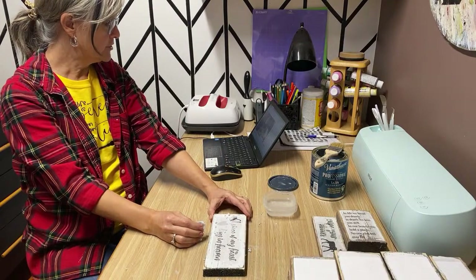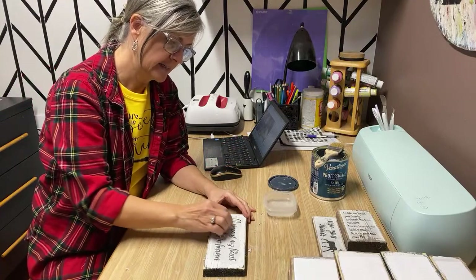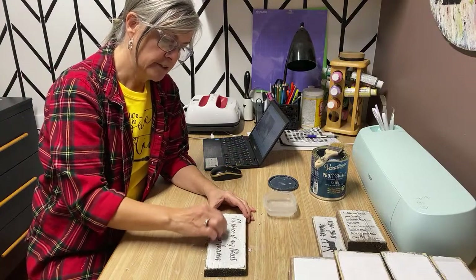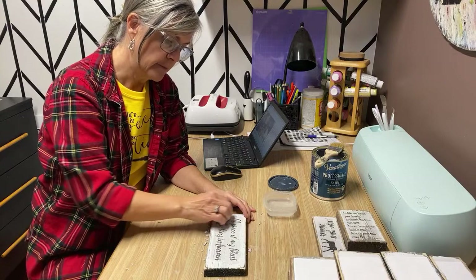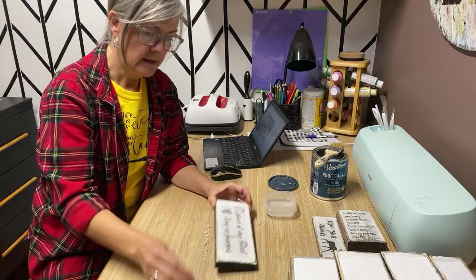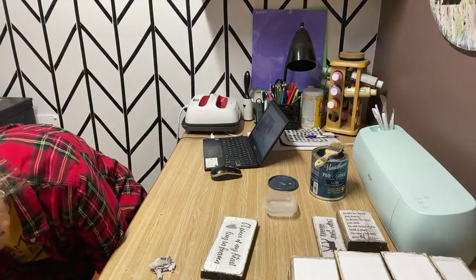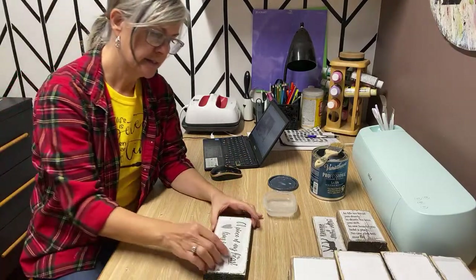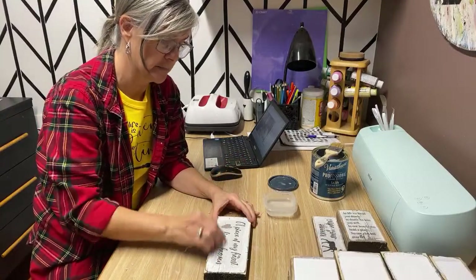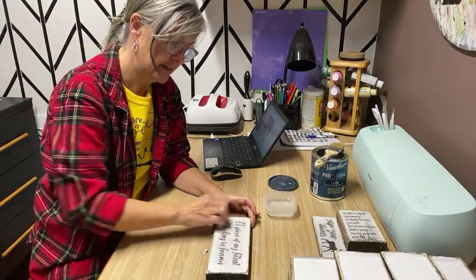I'll also put that link in the description after this live airs. My laser jet is black only — it's not a colored one. I do have a colored inkjet, so if I want to do photo transfers with color I'll switch to that. I have a video of a photo of my husband and I done on an inkjet — it turned out really nice and crisp. So you don't have to have a laser jet printer.